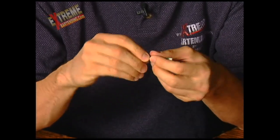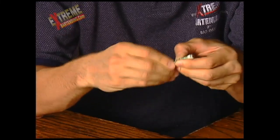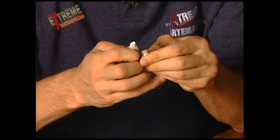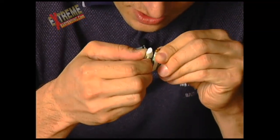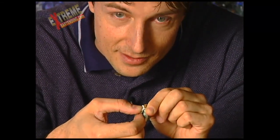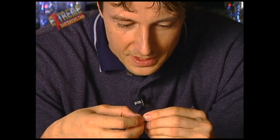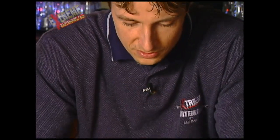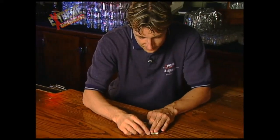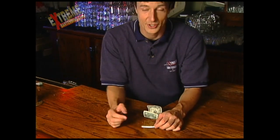Squeeze it, and what I'm going to do is squeeze it and fold it, squeeze it and fold it some more, come around and just touch the ends. You see that. Bring it out. Then when you unroll the bill, you have a perfectly good cigarette.